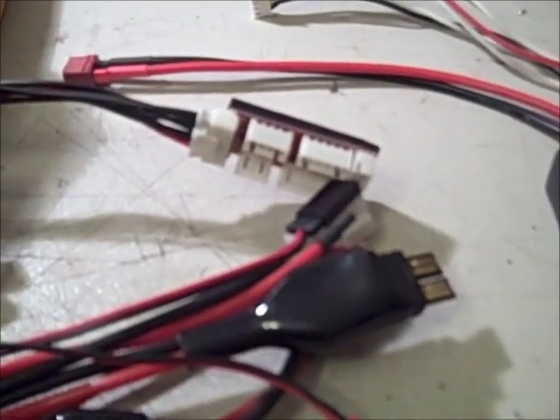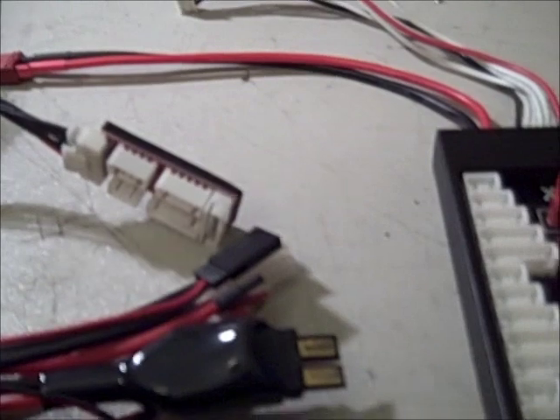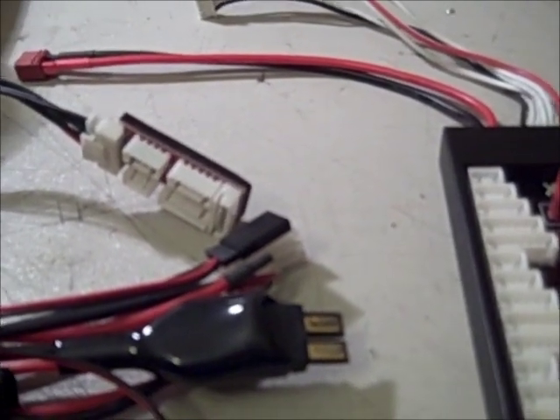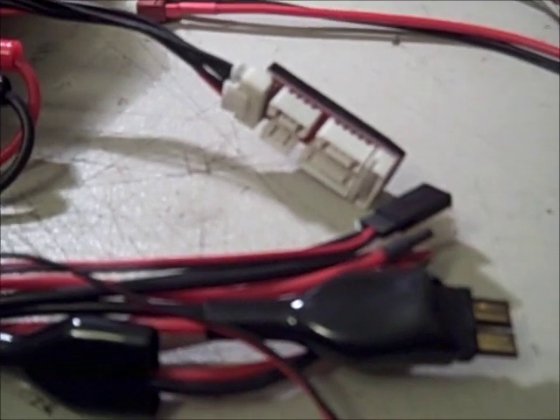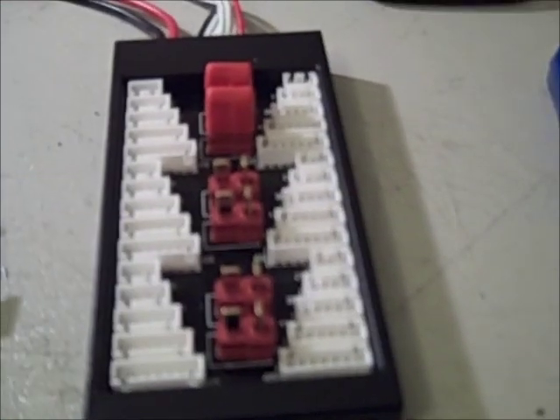One of the things I had looked into was making my own double balance port of some sort and trying to charge multiples. Of course you can take two packs and do a Y-harness for them and charge them in parallel, but then you can't balance them. One of the things I've learned to do is balance my packs every time, so I found this charge board on HobbyKing's website.